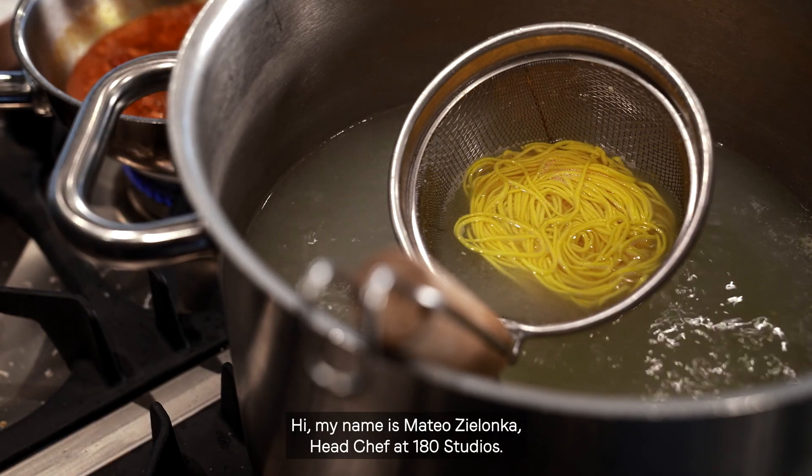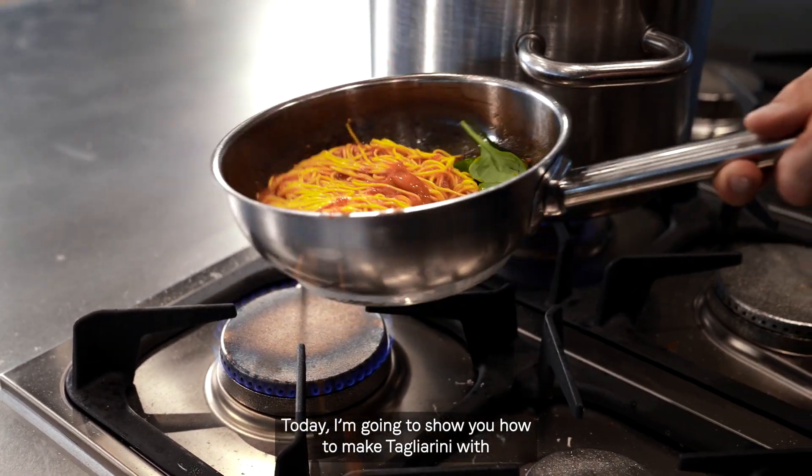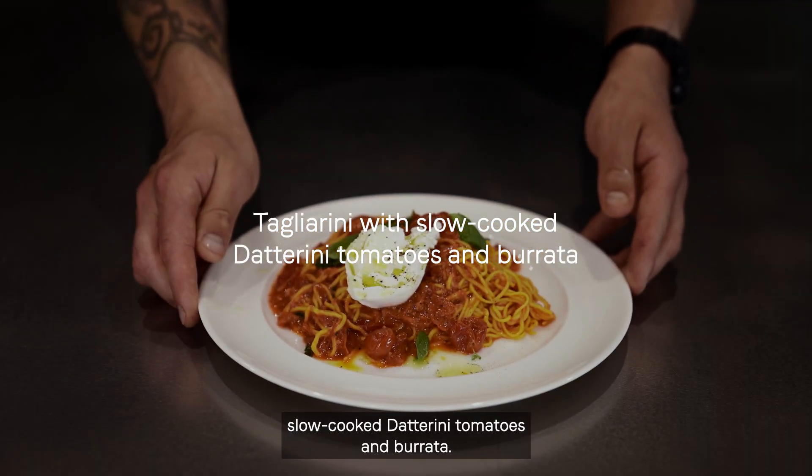Hi, my name is Mateo Zielonka, head chef at 180 Studios. Today I'm gonna show you how to make tagliarini with slow-cooked datarini tomato and burrata.